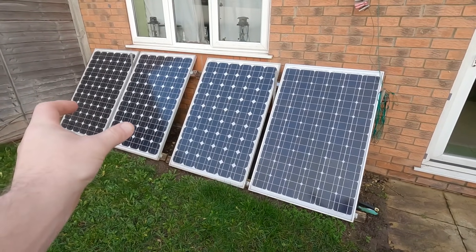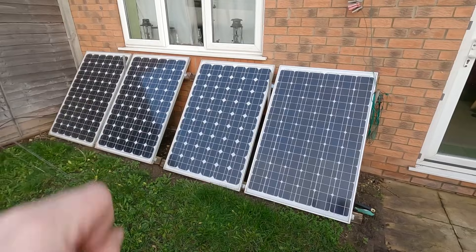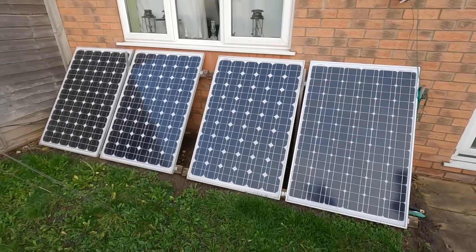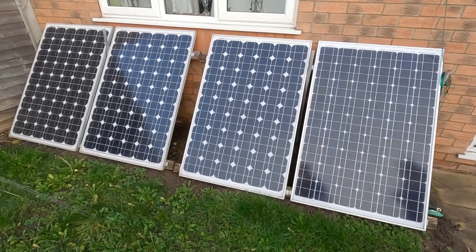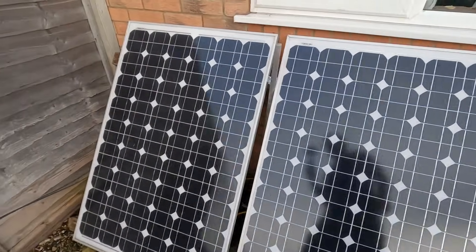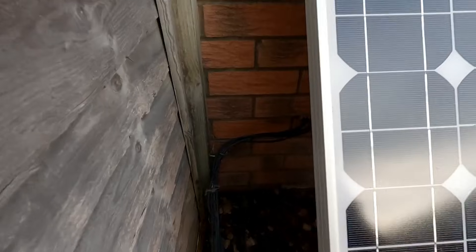Two pairs are wired in parallel and then in series — series-paralleled. What's annoyed me from day one is we didn't get matching panels; that one's slightly different, though the specs are the same. The cables just go down into the wall — I had to buy a drill bit about 15 inches long.